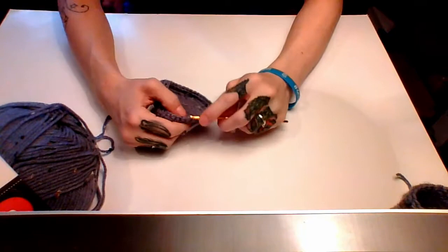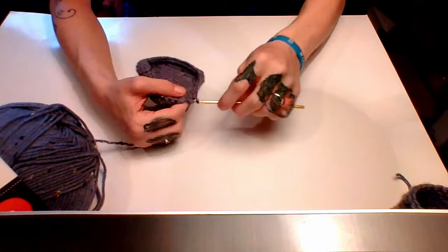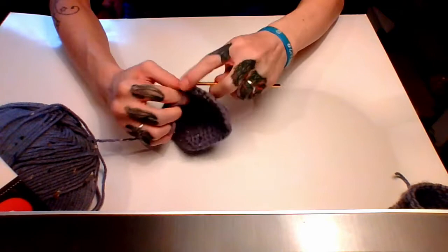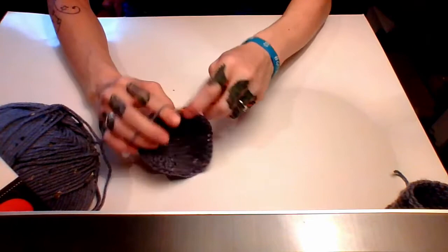As you're crocheting along, once you get about three or four rows up you'll notice the corners are starting to really curl inwards. This is about the time when you want to flip your work and just keep going around and around making a bag. If you want to put your cell phone in it you might want to make it a few inches taller depending on the phone you have. Pause the video here and work your bag up to about three to four inches, or whatever height you desire.